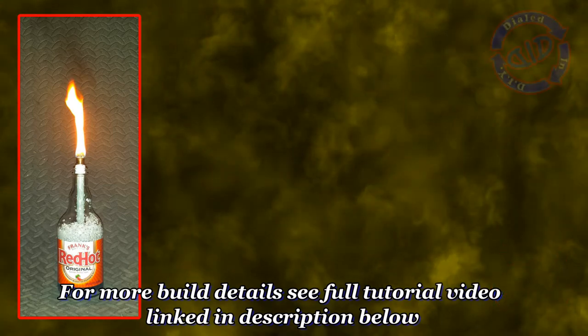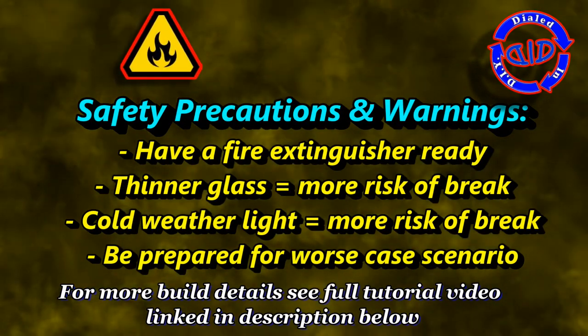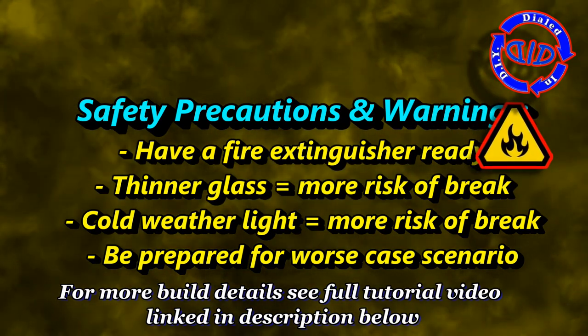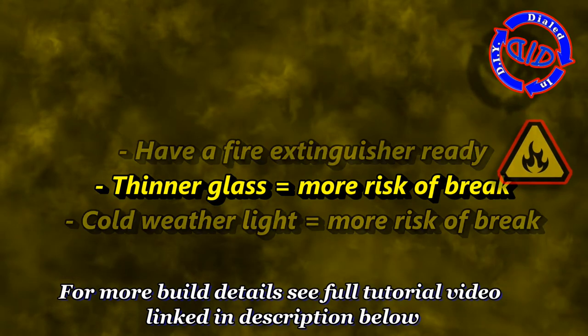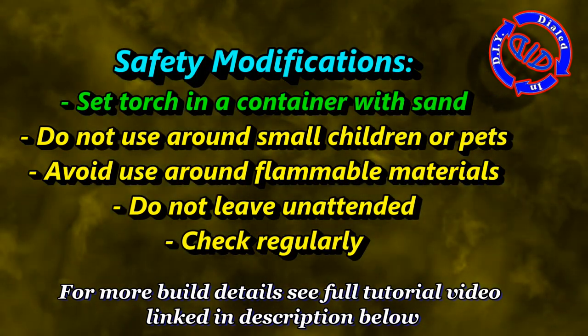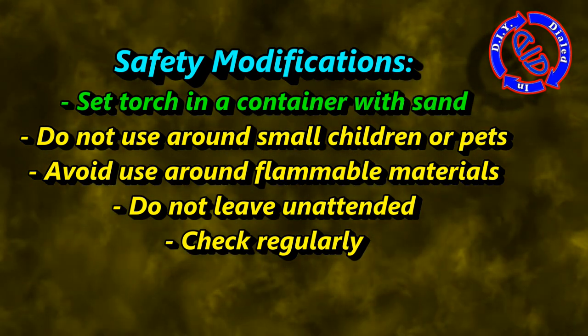That works really well. I also really want to stress the fact that you want to put safety first whenever you're working with fire. If you're making a torch design, make sure to test everything out really well first, and especially if you're in cold environments, make sure that the glass is not really cold before you light it up, because you increase the likelihood of having breakage.